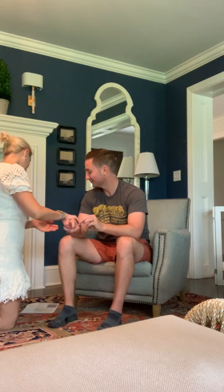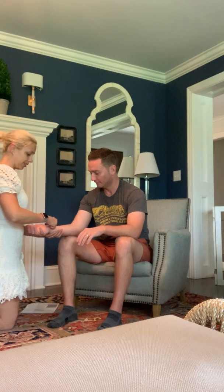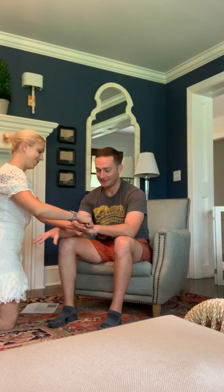I'm going to look at your skin turgor, which means if I pinch it, it goes right back — it doesn't stay; it's very elastic. Very healthy. Shocking.